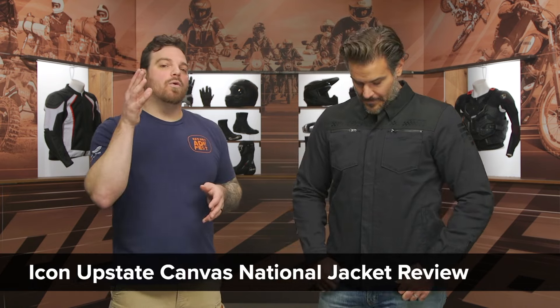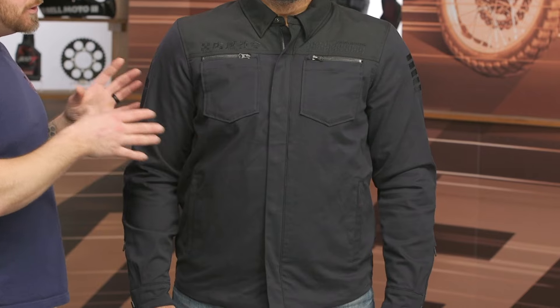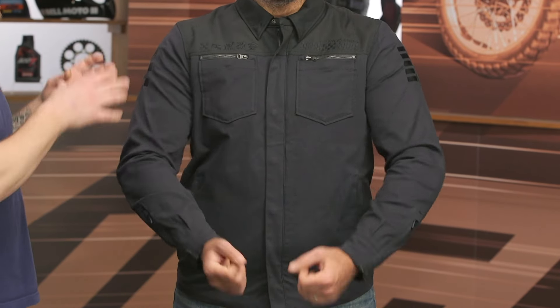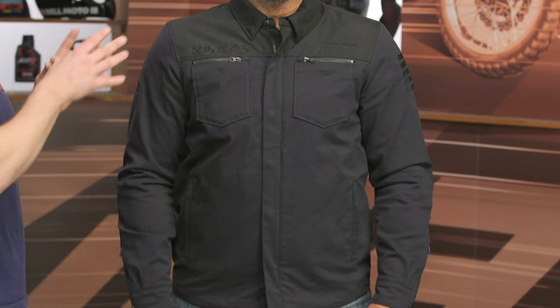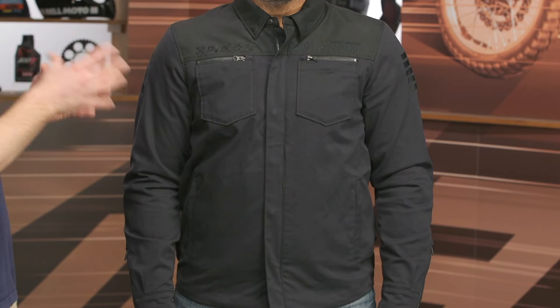The National Jacket is a new option in Icon's line for 2023, and I think they did a great job of taking the Upstate's chassis, which we've seen in a mesh riding shirt and a couple other options, even a flannel. They did a great job using a stretch polyester main construction to give it a riding shirt look in the jacket mainframe with real comfort all the way throughout. Spurgeon and I were just talking about how the overall style reminds us of a classic Icon design in a more monochromatic colorway.